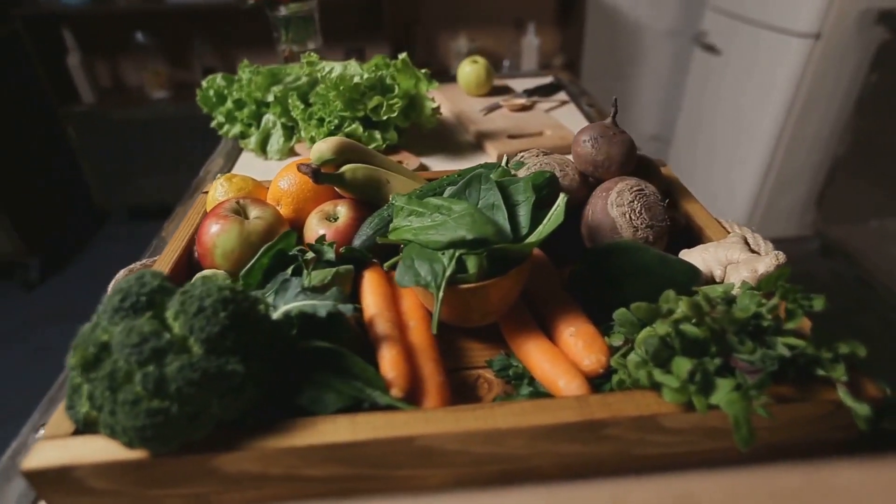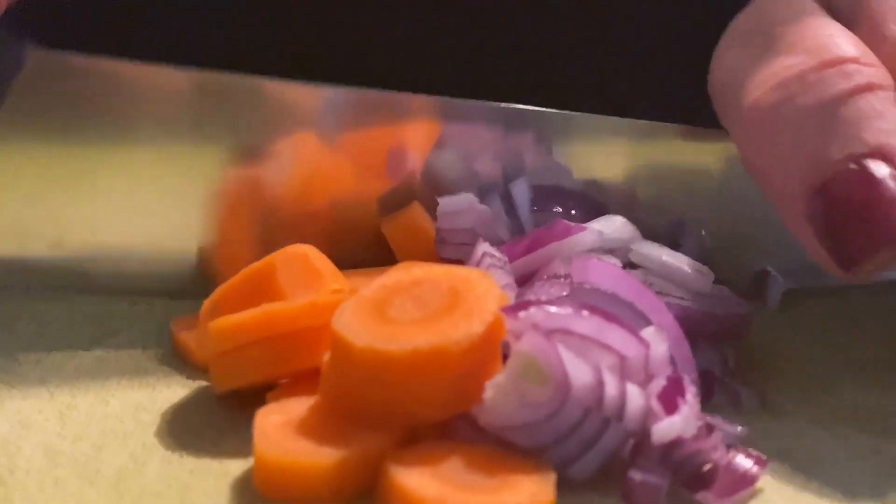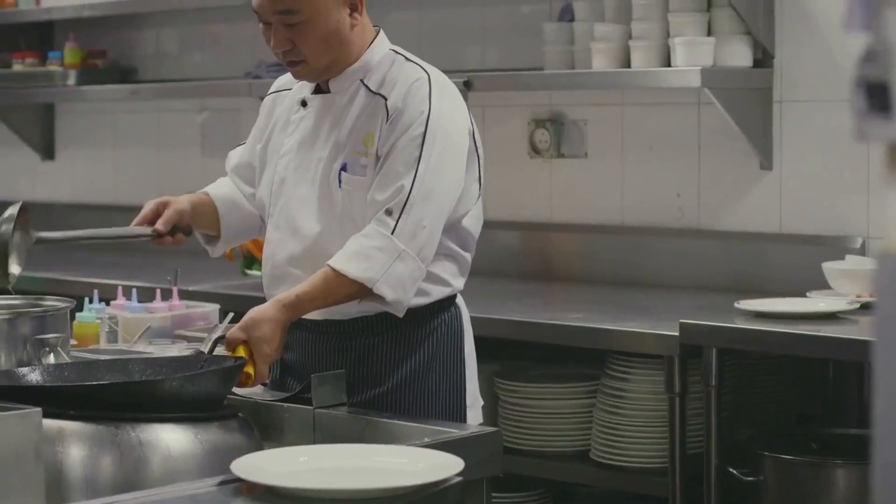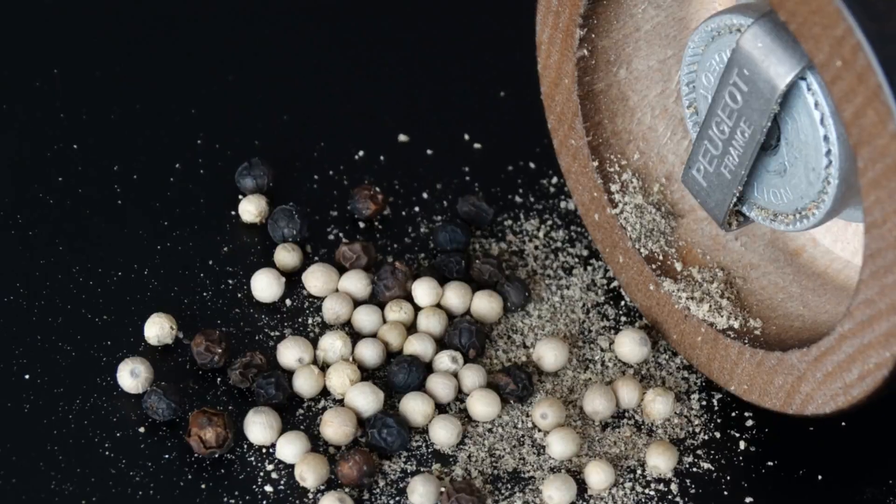Next, we introduce a medley of vegetables. Onions and carrots lend their sweetness while celery brings a touch of earthiness. All finely chopped, they're gently sauteed until they're just tender.